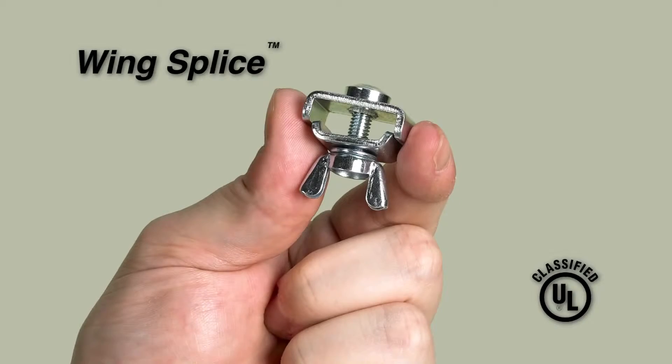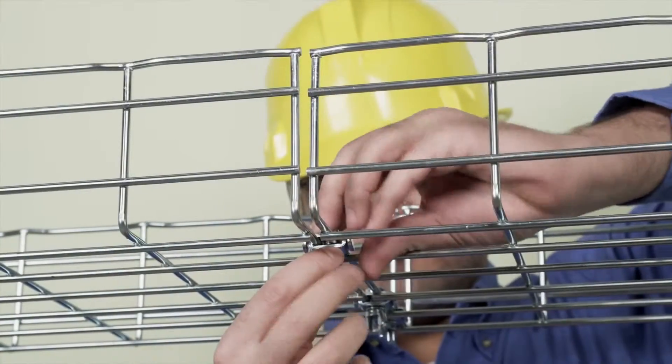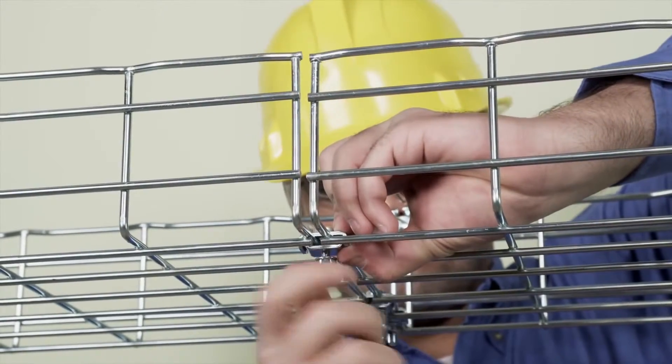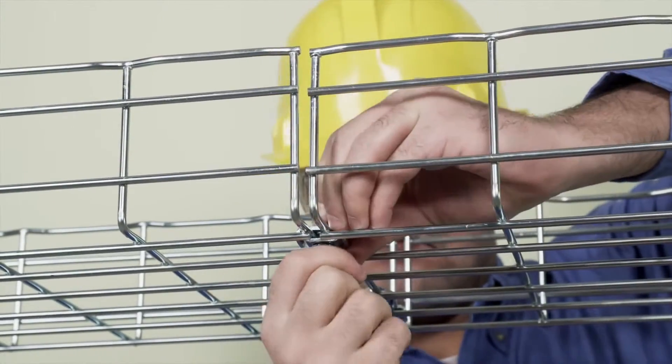To further reduce tray section splicing, bending, and installation time, use Cooper B-Line's wing splice kits designed for tool-less installation. Simply install the two-piece wing splice washer and bolt assembly and hand tighten the wing nut.